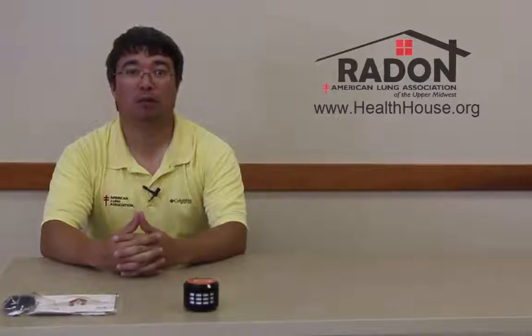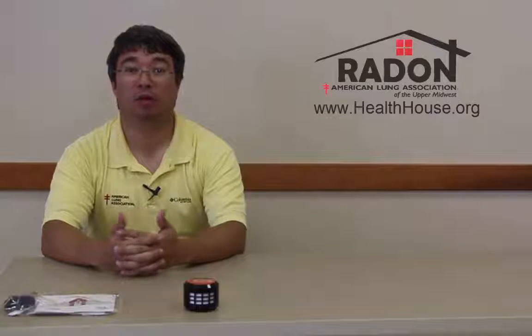Hello, my name is Jack and I work with the American Lung Association of the Upper Midwest. Today we're going to talk about how to test your home with a do-it-yourself radon test kit.